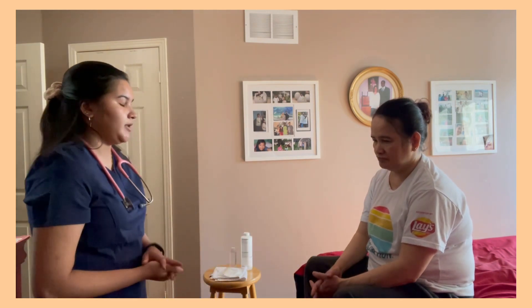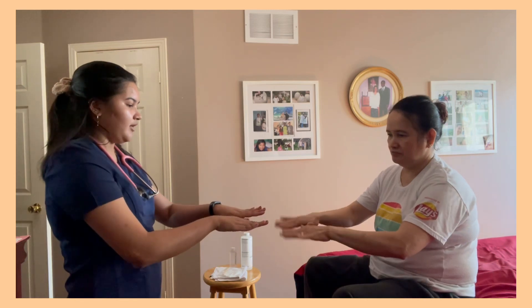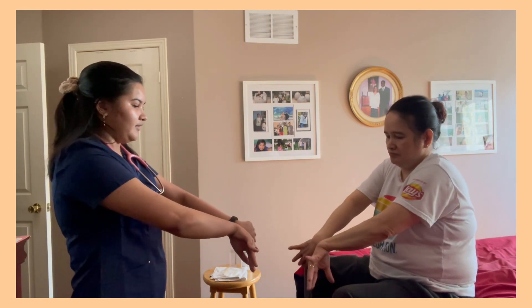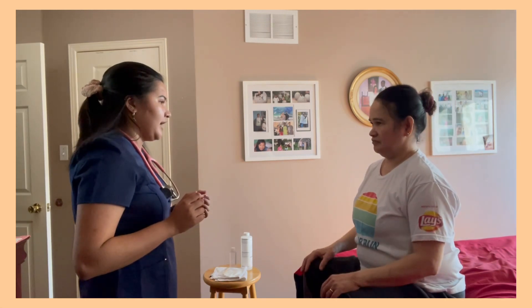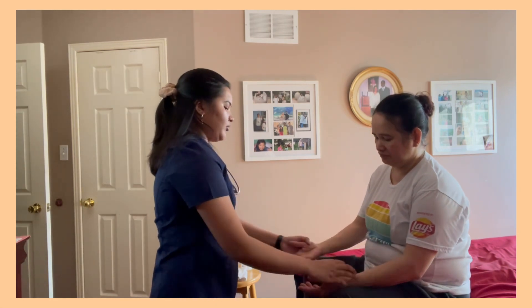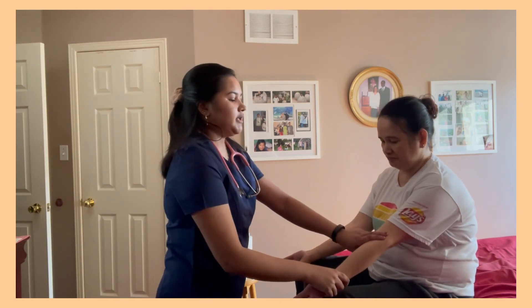Now I'm going to assess the patient's range of movement in her upper extremities. We're going to do flexion and extension of the fingers, flexion and extension of the elbows, radial and ulnar deviation of the wrist, shrugging of the shoulders, and internal and external rotation of the shoulders. Did you feel pain? Yes. The patient indicates pain and has a limited range of motion, shows no signs of crepitus, but I would rate her muscle strength as four out of five. The patient's brachial and radial pulse is 80 beats per minute, which is within normal range.